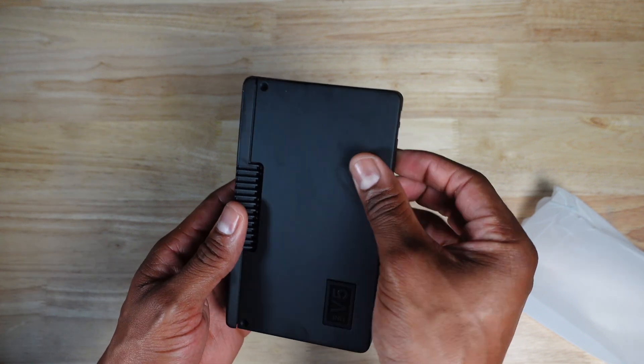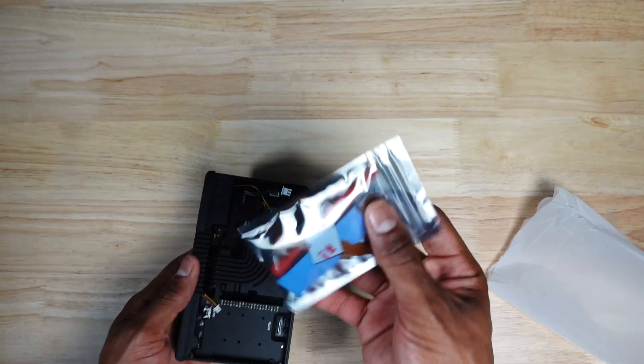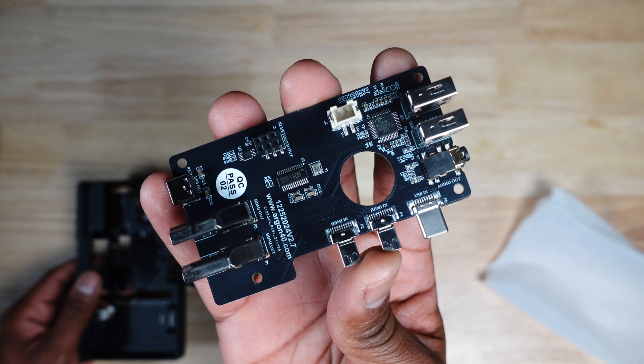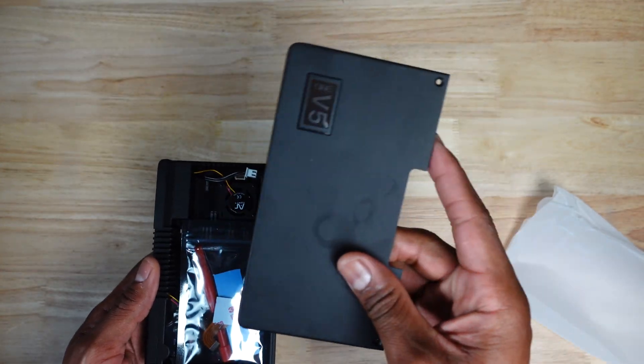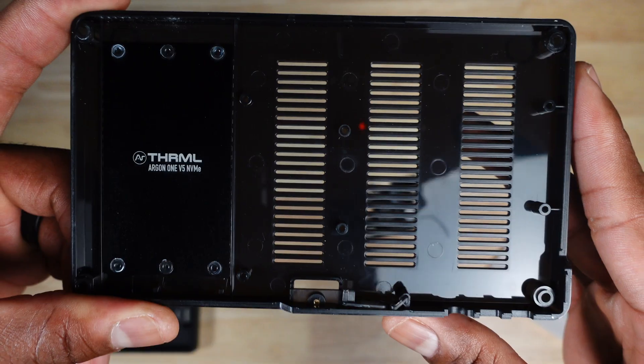Assembling the Argon 1 V5 is straightforward. Inside the box, you have screws, thermal pads, and other accessories, including the HDMI breakout board. The V5 is composed of three major sections: the lid, middle section, and the bottom plastic cover.